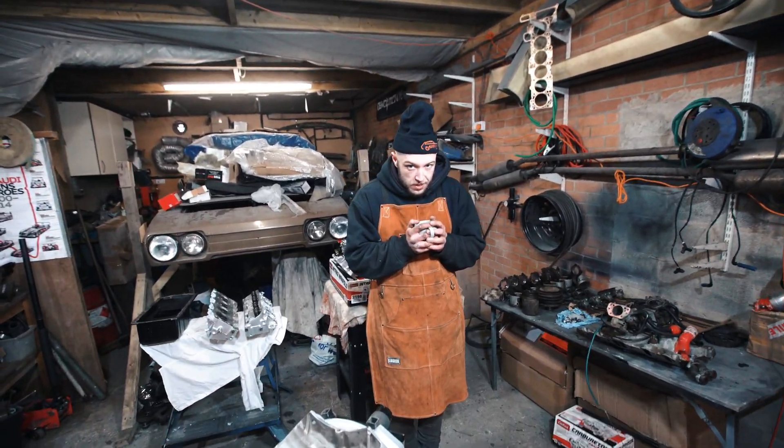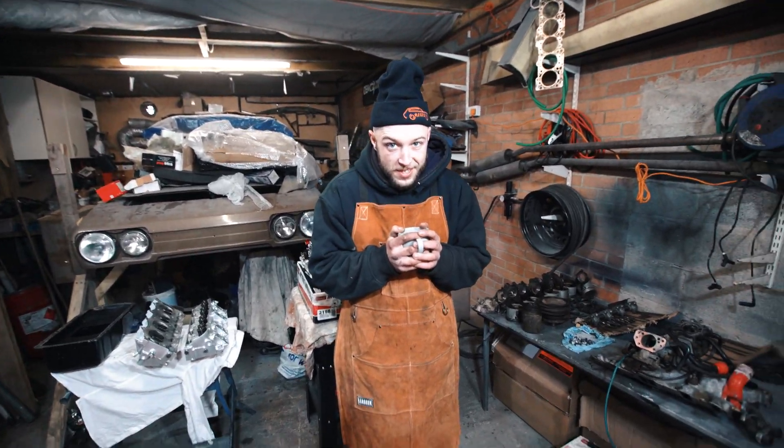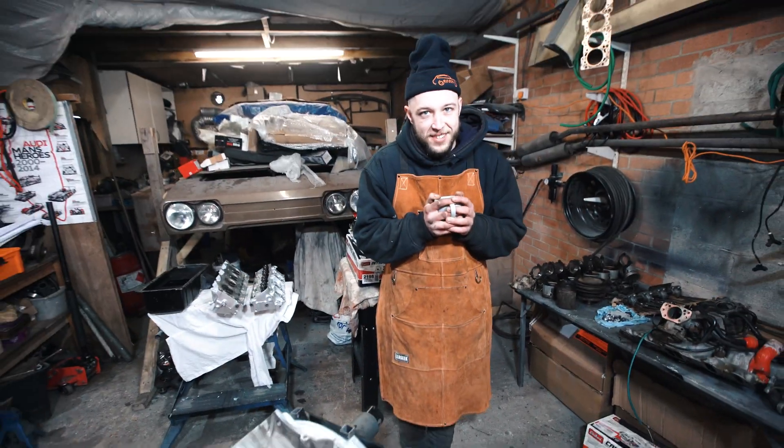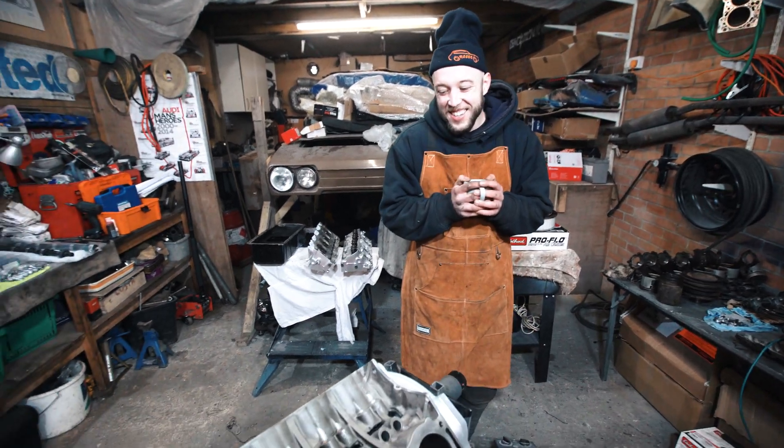Look at you, your little studio set up, mate. Need some heaters, mate. Alright, what's happening then?